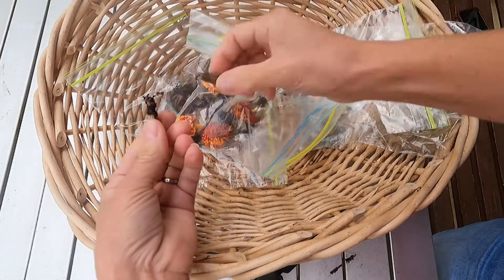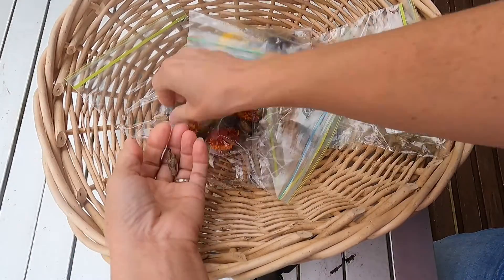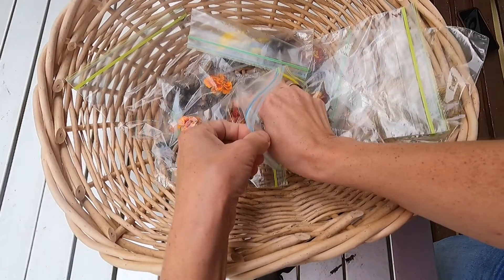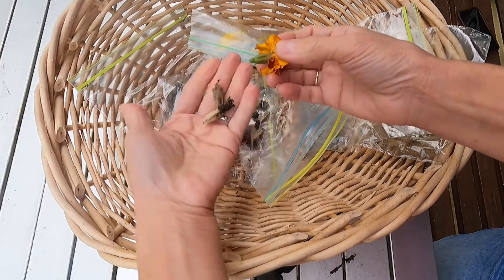They will dry up — the flower will dry up and these pods will remain. Let me show you in one of the actual flowers. Once the flower dries up, this that you see down here becomes this.